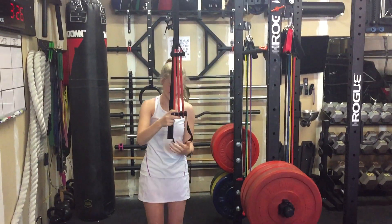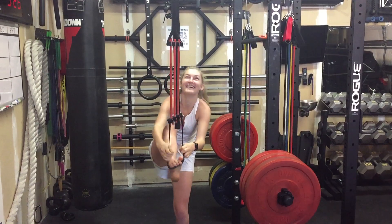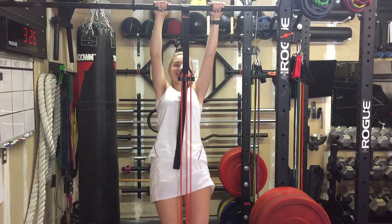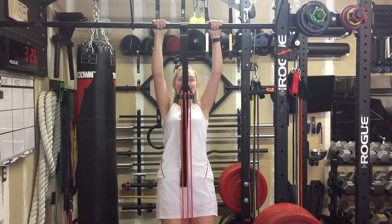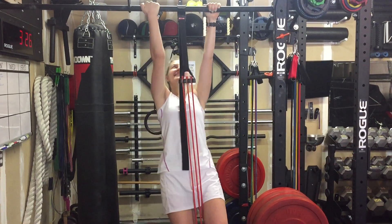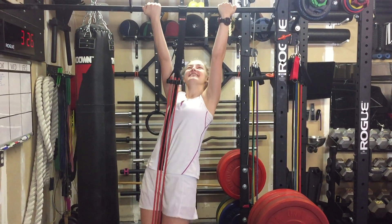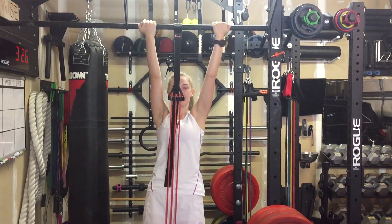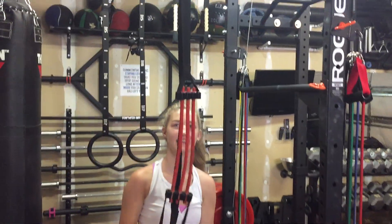All right. There you go. Now this is for the ultimate beginners. This is like, that's nothing right there. But this is someone who can't even do one pull up. There you go — me neither. There you go. That's the pull up assist band.